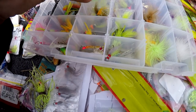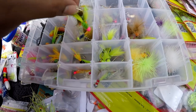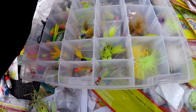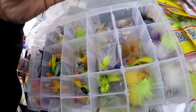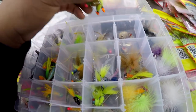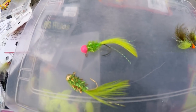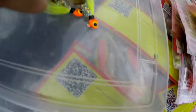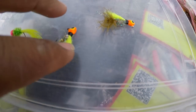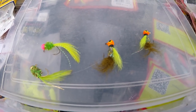These right here were made by Jig and Jerry, and those with the two tails were made by Wheelchair Man on Instagram — I can't think of his real name right now. I could be all day showing these jigs, but let's look at some of them.